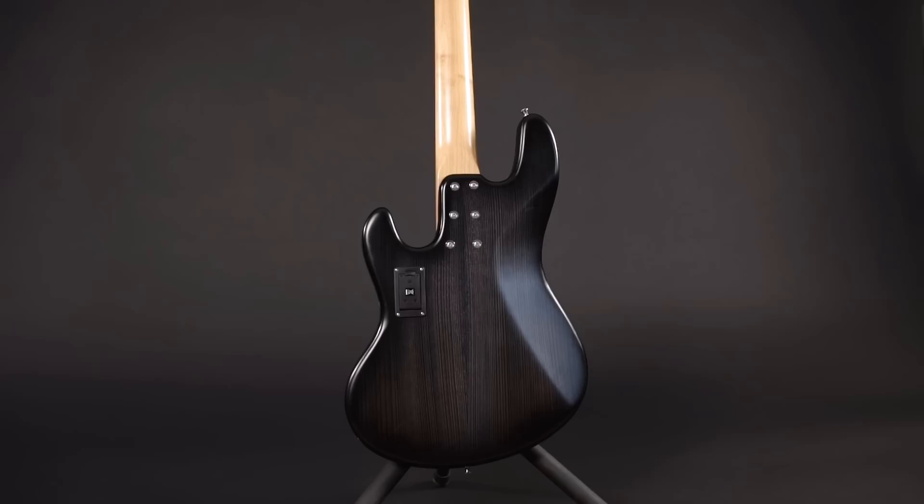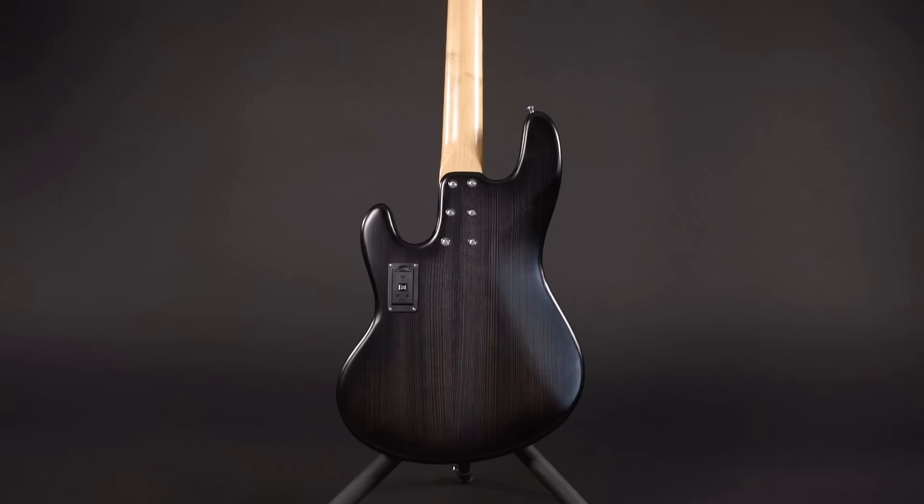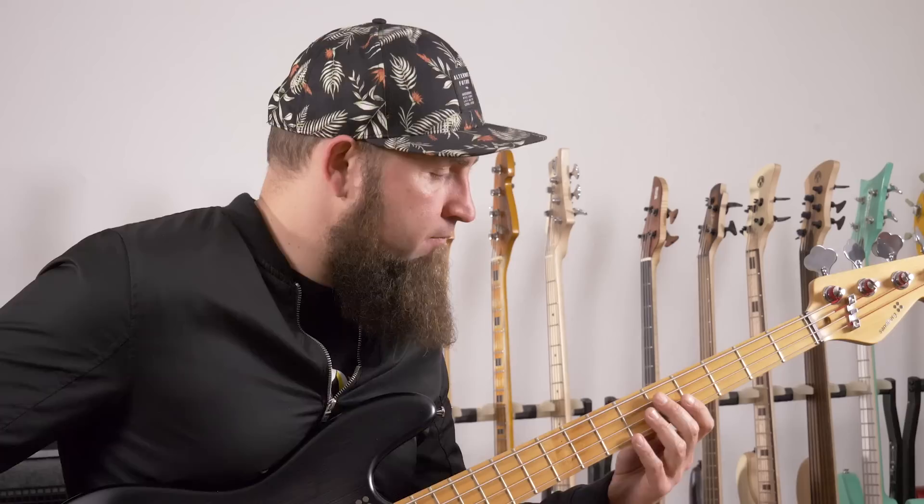Keeping that in mind, let's check the California SL. The main reason why this bass is so lightweight is because of the woods. For the body, Sandberg is using Cedar — this is obviously a softer and much more lightweight option than the Asian Alder bodies Sandberg is usually using for the California Basses without exotic wood tops.